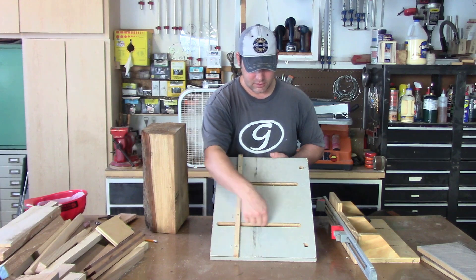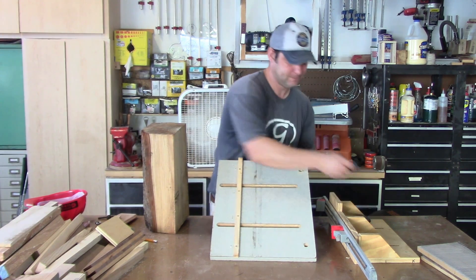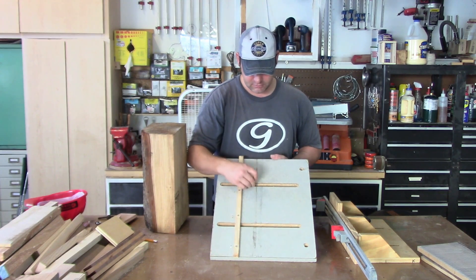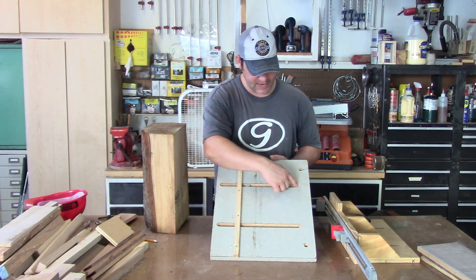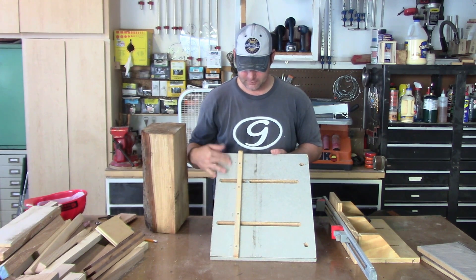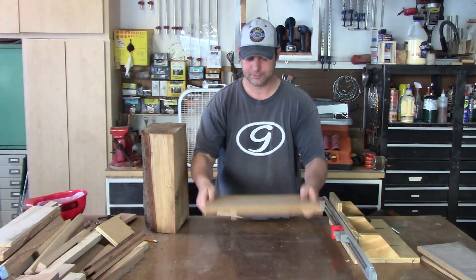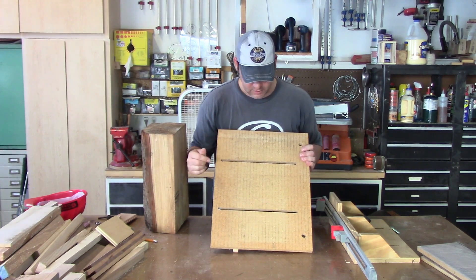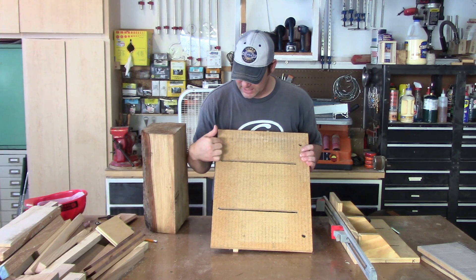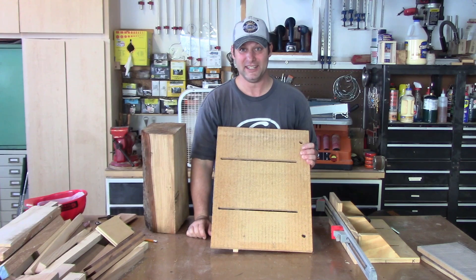I dado'd out with the router a quarter inch hole for the bolts to go in, and then there's probably a half inch dado for the heads to sit underneath the base. And on the other side I made reference lines every half inch. That took a little while but I did it one by one.